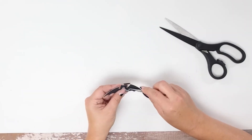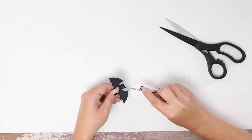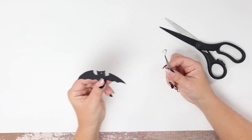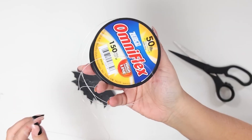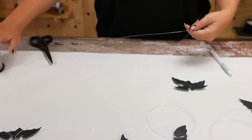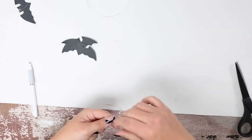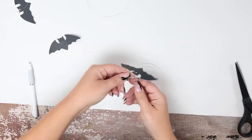I'm going to poke a hole through the top of all of my bats. To attach them to my wreath, I'm actually going to use fishing line. You may wonder why I'm using fishing line — I love how bouncy it is and I think it makes a really cool effect when you add it to a wreath. So I'm going to cut off a piece of fishing line and tie it to the top of my bat.